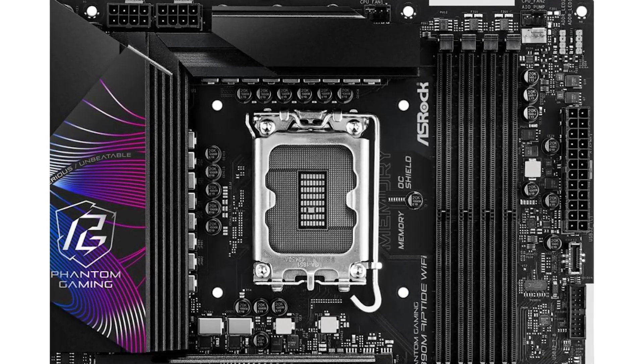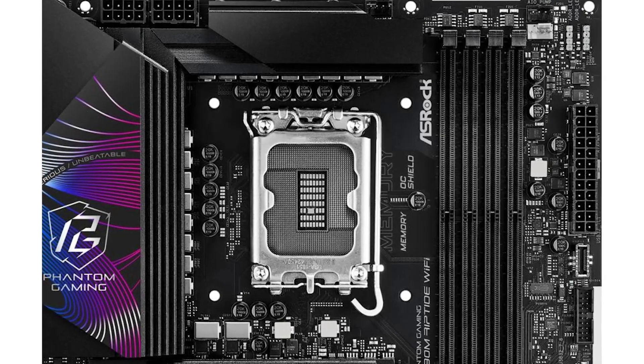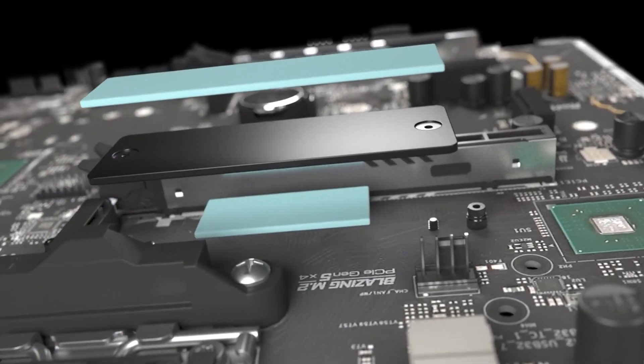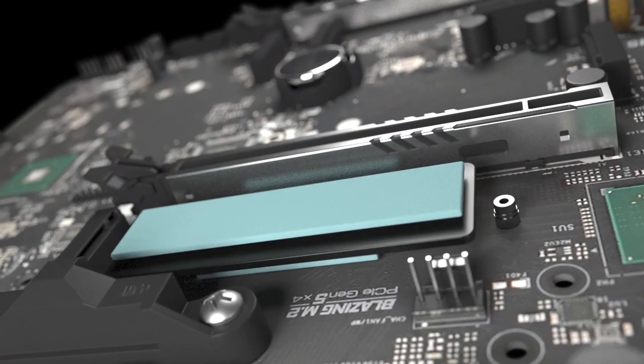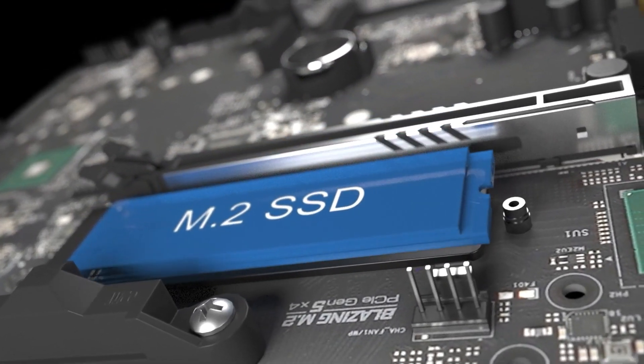The memory OC Shield further enhances overclocking capabilities, allowing you to push DDR5 modules to astounding speeds of up to 9,466+ MHz. With tool-less M.2 installation and a quick-release heatsink mechanism, upgrading or installing storage has never been easier, making it a user-friendly option for DIY builders.